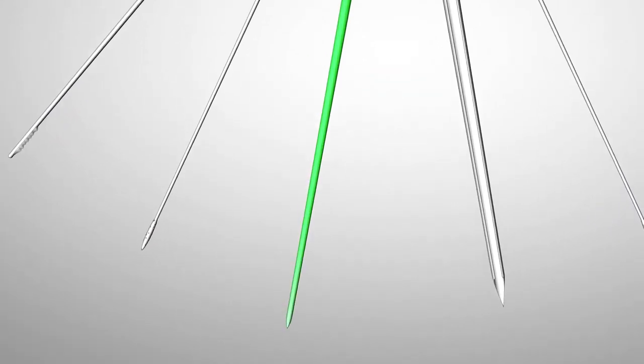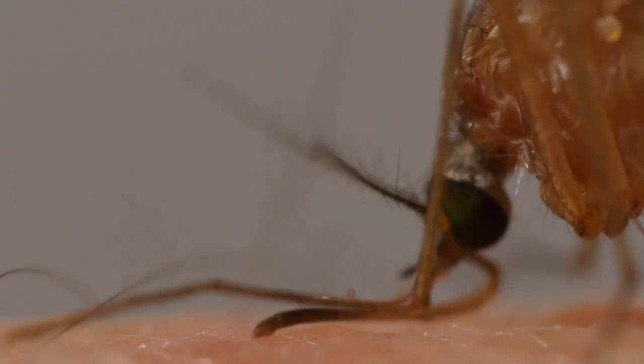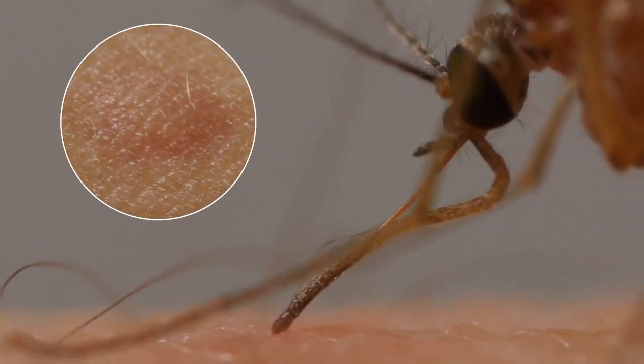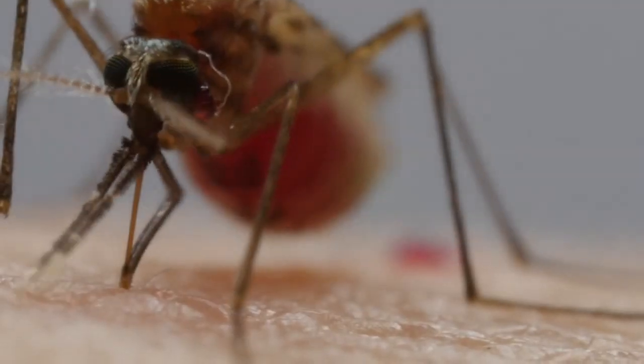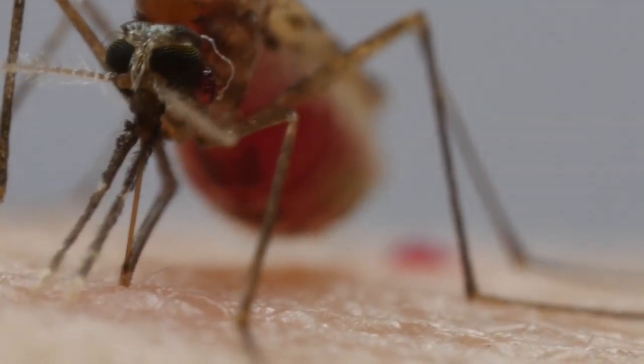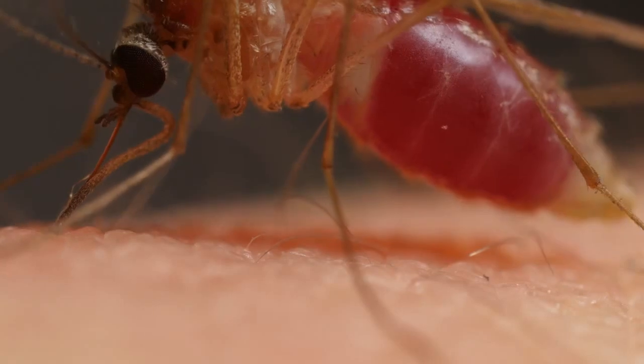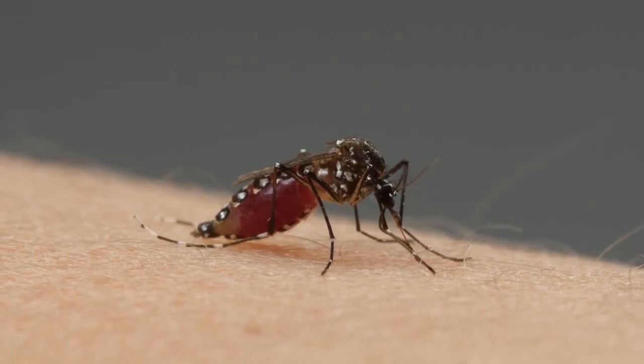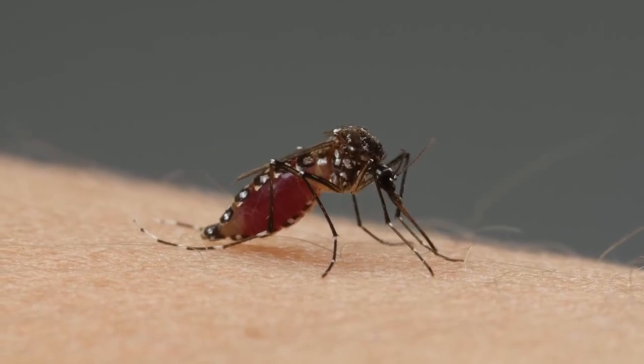With another needle, she spits chemicals into us — they get our blood flowing more easily and give us itchy welts afterwards. And sometimes, before she pries herself away, she leaves a parting gift in her saliva: a virus or parasite that can sicken or kill us. There's nothing in it for her — the viruses and parasites are just hitching a ride.